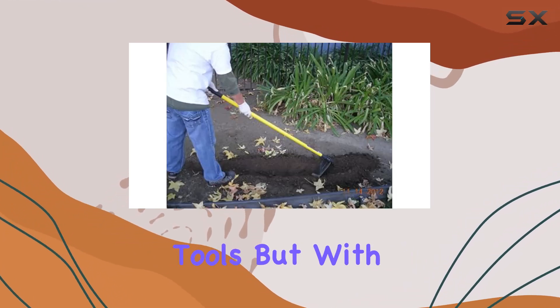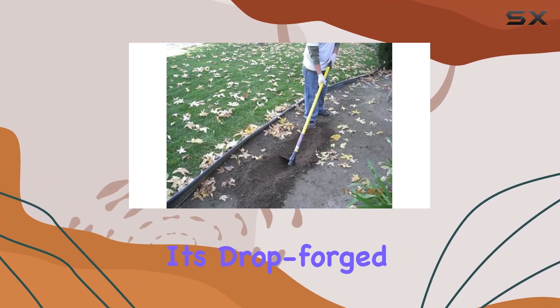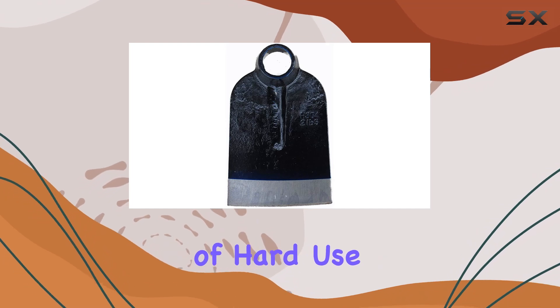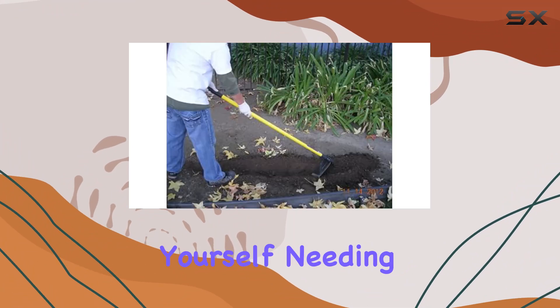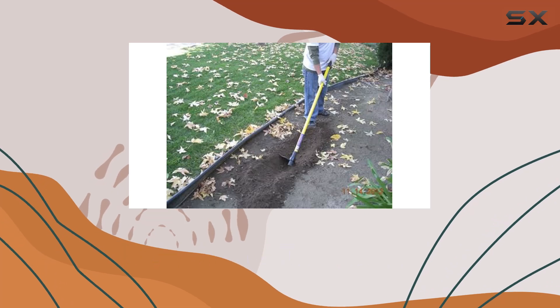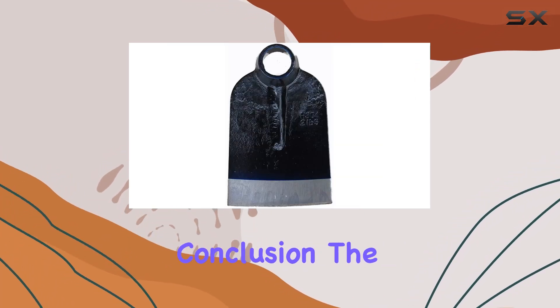Durability is often a concern when selecting garden and farm tools, but with the forged eye hoe head you can put those worries to rest. Its drop forge quality means it's built to withstand years of hard use, and its professional grade construction ensures it can hold up to any challenge you throw at it. You won't find yourself needing to replace this tool anytime soon, making it a smart investment for both individual gardeners and professional farmers alike.